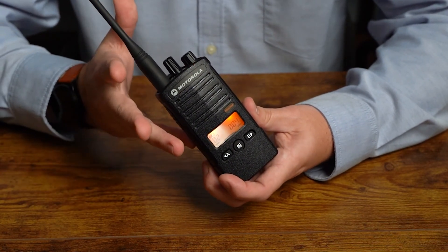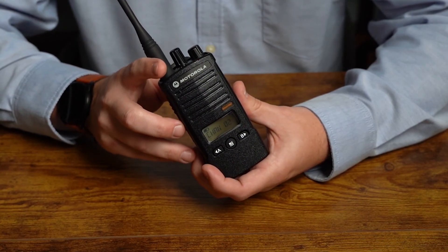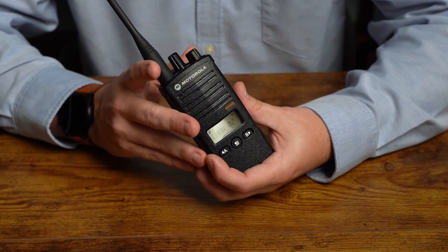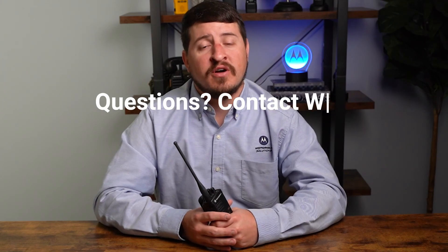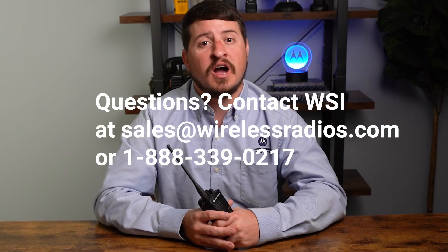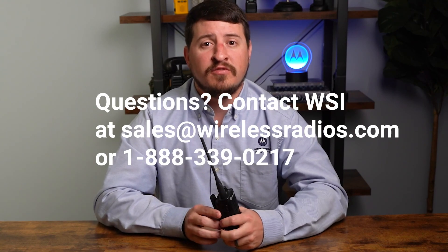That's how you program your RDU-4160D. Now that you've saved your settings and exited programming mode, you're ready to use your radio as you normally would. If you have any additional questions or feedback on the programming steps, feel free to ask us in the comments below and we will be more than happy to help. Thanks for watching — be sure to like, comment, and subscribe to our channel.